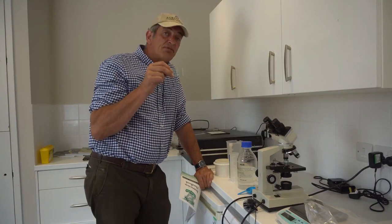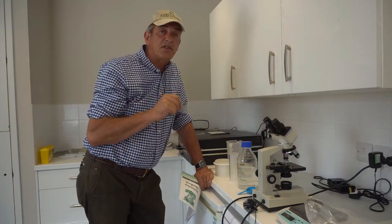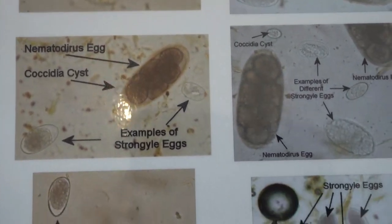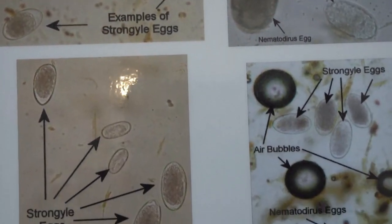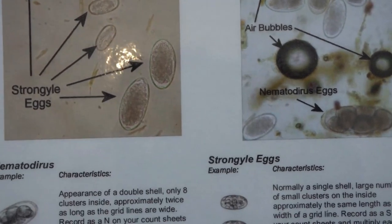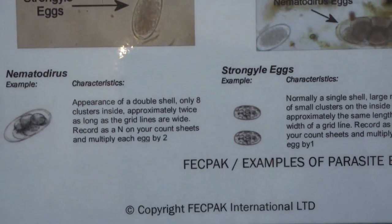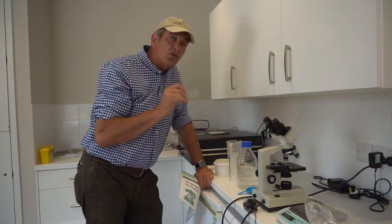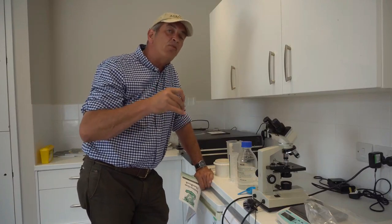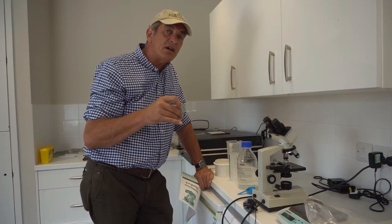Not only that, there are some pretty good descriptive pictures of whether it's Nematodirus, Ostertagia, and so on — so you can identify exactly the worm causing the problem within your sheep. What I really like about it is that not only is it telling you whether you have a worm burden, but it's also allowing you to build a map of your farm of where the sheep sick areas are.